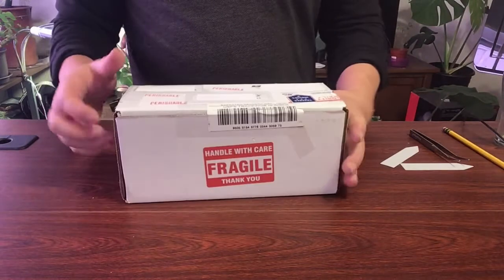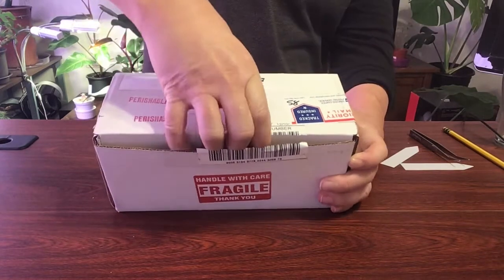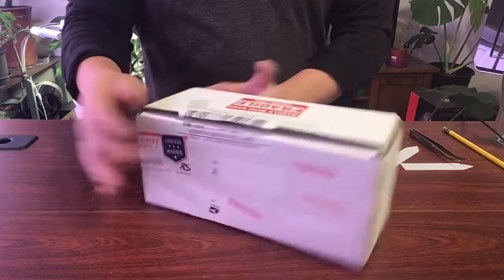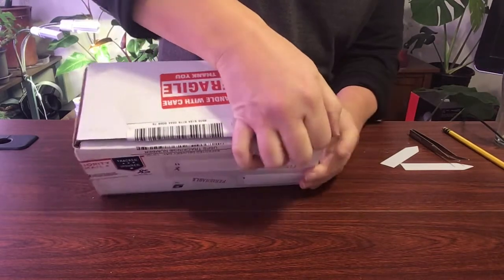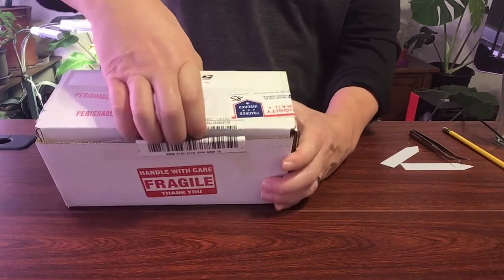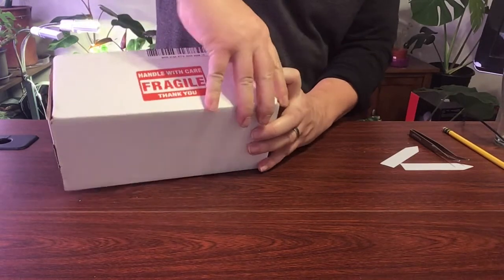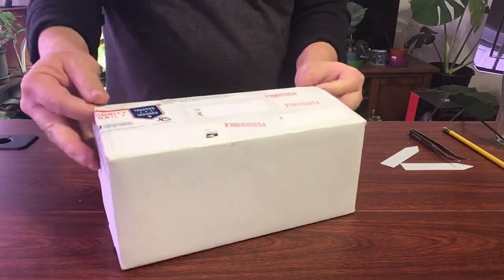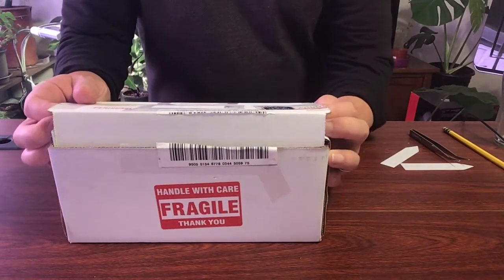Okay, let's check this out — I'm going to unveil it straight in front of you guys. It helps if I have the box the right way; the label is a little bit backwards. Let me figure out which way this box opens. Okay, I finally got my fingers through it, so here we go.